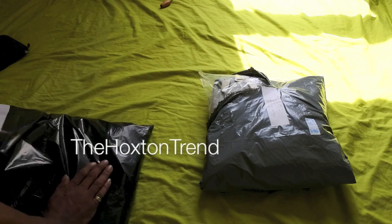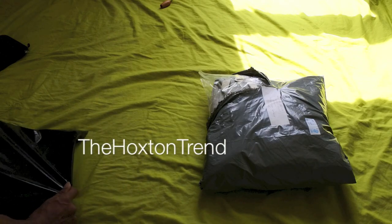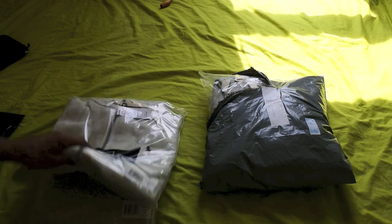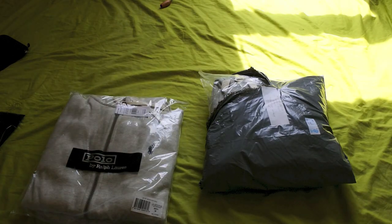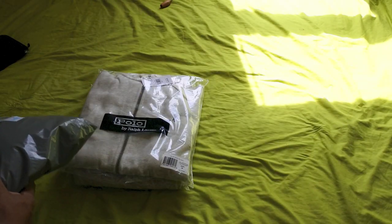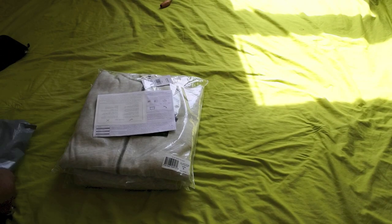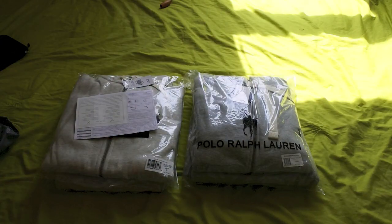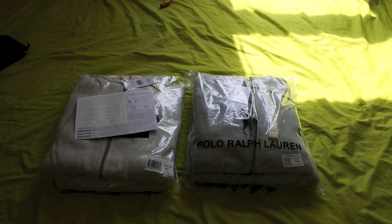Fake versus real. Here we go guys. Bag number one — got the receipt. Bag number two. Now we can see what's popping with these ones, guys.